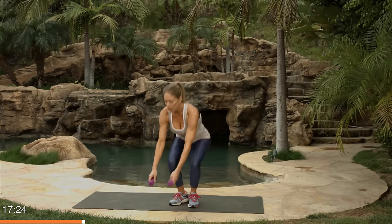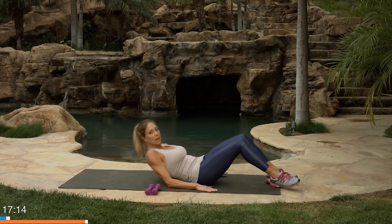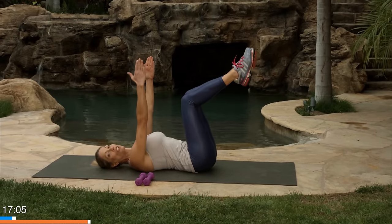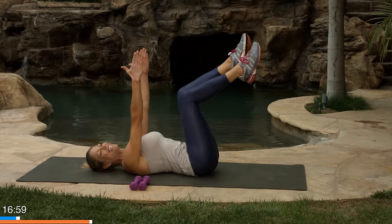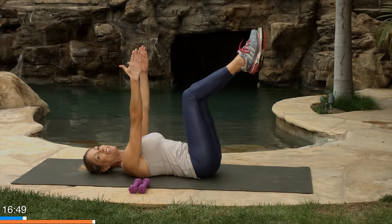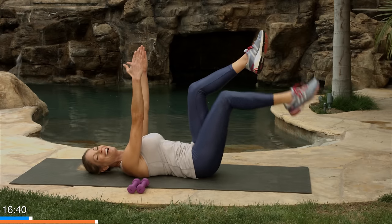Bring the dumbbells down to the floor. Let's come down to the mat. We're gonna start off with dead bugs. Roll down or brace yourself and come down one hand at a time. Arms up in the air, knees in tabletop. This is an exercise that's fantastic for helping develop core strength and stability. We're gonna exhale and very slowly bring one leg down and then lift. Tap down and lift slowly. The work is really on the way down — you're exhaling and squeezing those abdominals, kind of like you want to press a marshmallow into your mat and press it in so it squishes.